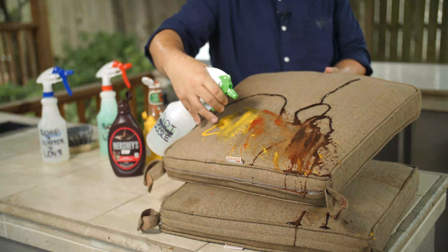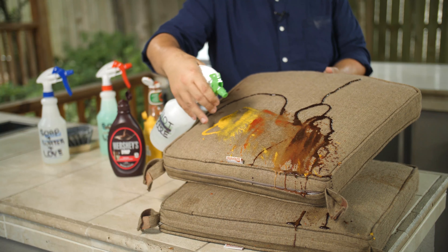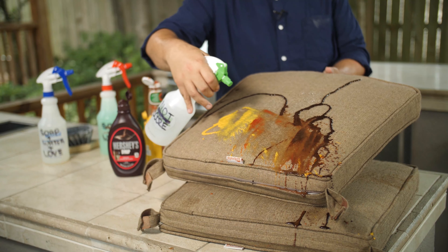Sunbrella does a better job of rejecting water than my dog when it's time for a bath. Shout out to Little Pete. What this means is that most offensive liquids can be removed immediately with no lasting harm to the fabric.